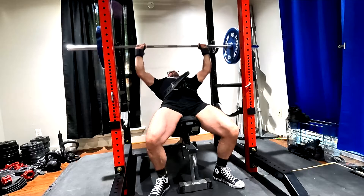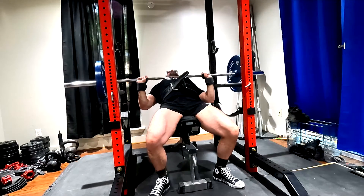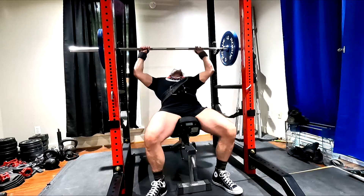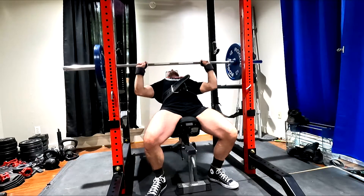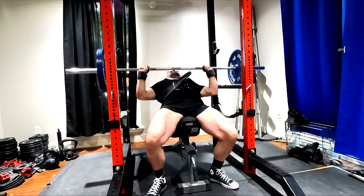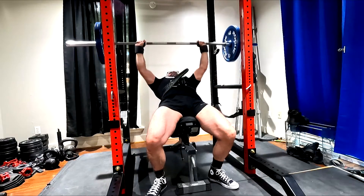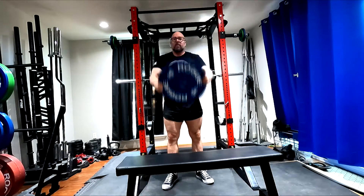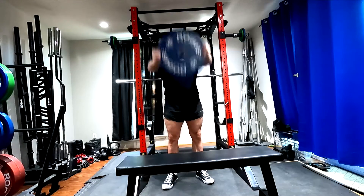That came up in the last workout. Someone said, 'Your flat bench is a lot higher than mine, but I can incline,' which you can — that may very well be true. But keep in mind: I haven't been doing incline. It's been months and months since I did incline. That incline I did was based purely on the delt and tricep work I've been doing. My incline is going to get up to over 300 pounds pretty quick — I feel like a 315 incline with a pause is going to happen fairly quick. Number two, it's at a 45 degree, a steeper incline than some people may be using.